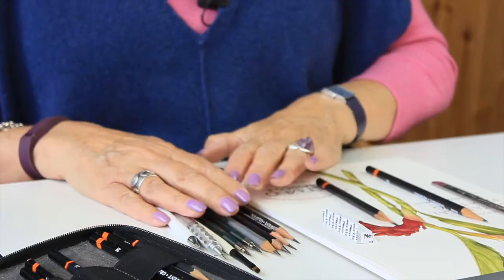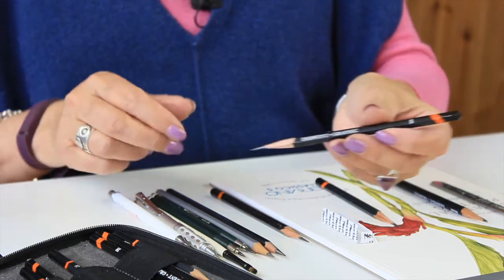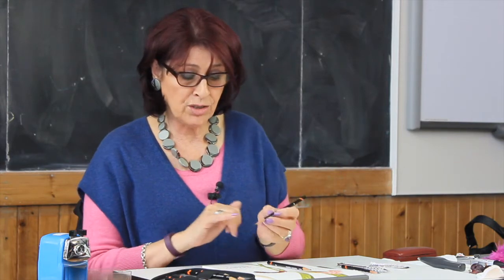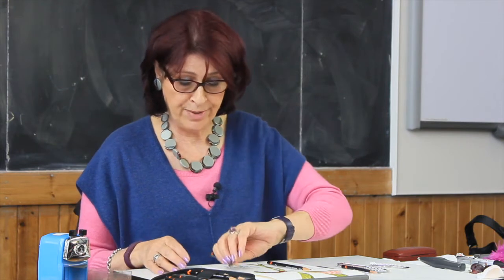Hi, I'm just going to briefly talk you through some of the tools that I use when I'm just using graphite drawing. My pencils of preference are these Derwent graphic pencils. They come in a wide range from 9H, which is very hard, through to 9B, which is very soft. Generally, because there's such a nice dense black in the mid-range, I use quite a limited range from say 2H through to 2B as my main pencils of choice.